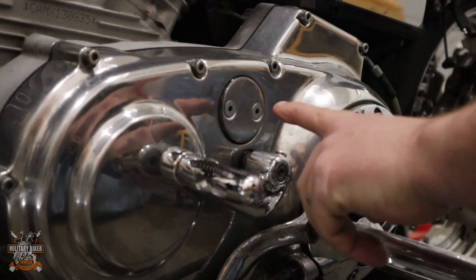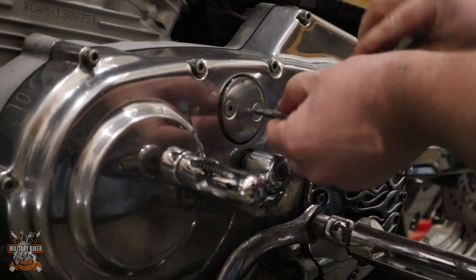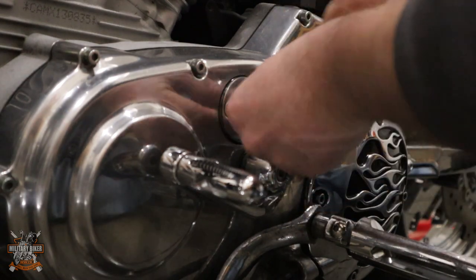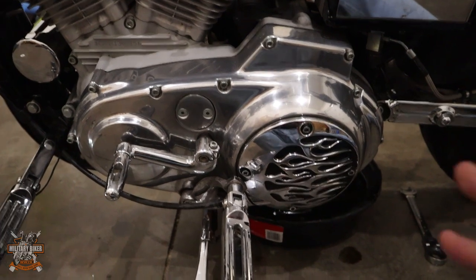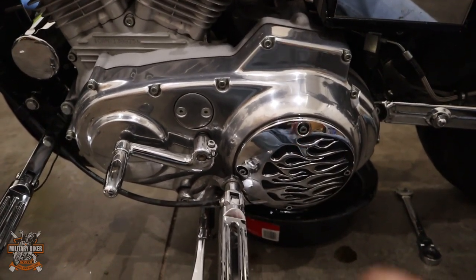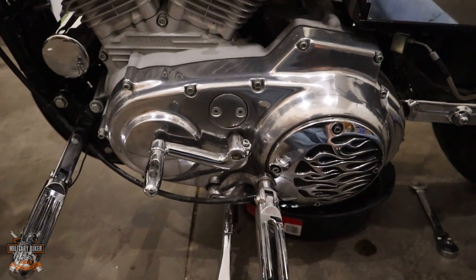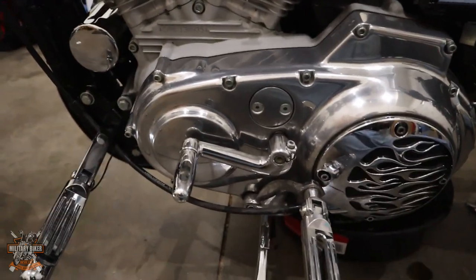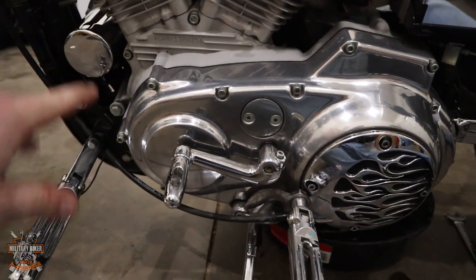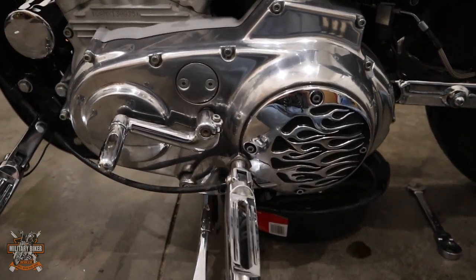The primary fill cover will only go back on one correct way — with the thickest part at the bottom. Jobs are good. What I'd recommend is run the bike up for about 10 minutes, check for leaks on the filter, check for leaks underneath the transmission, and check here at the clutch cover as well. Any residual excess oil that's been spilt will burn away once the engine's hot, so you may see a little smoke. Try to clean up as much as you can after yourself. That's the primary oil changed on the '99 Sportster.